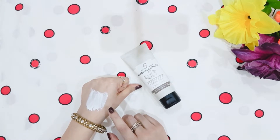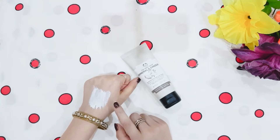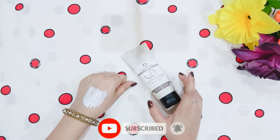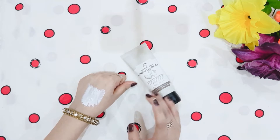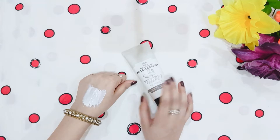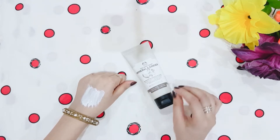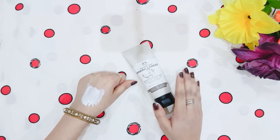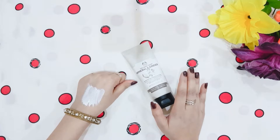After applying it for 3 to 5 minutes, wash your hands and massage your face. When you start applying it, your face will feel warm — you get a good warmness and you don't need steam, as your pores will open up. It claims that the pores are deeply cleaned and the skin is revitalized, and this claim is true.